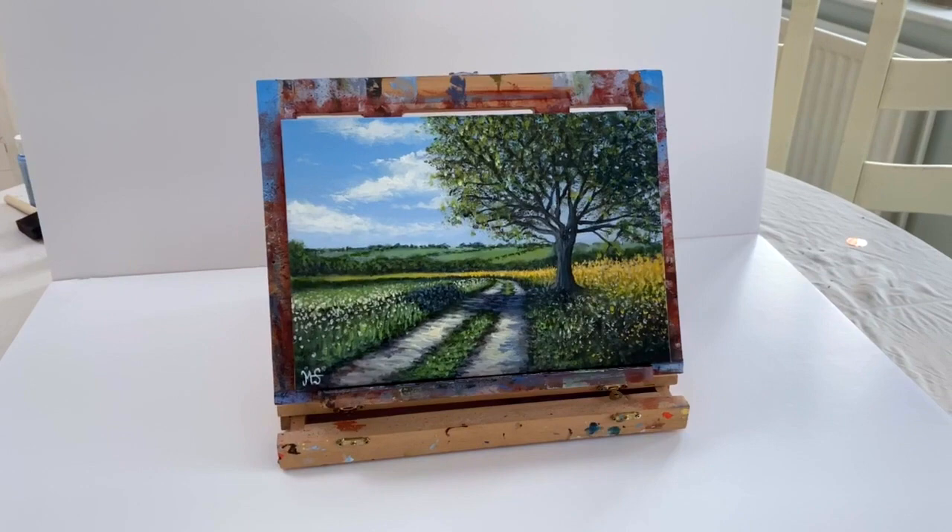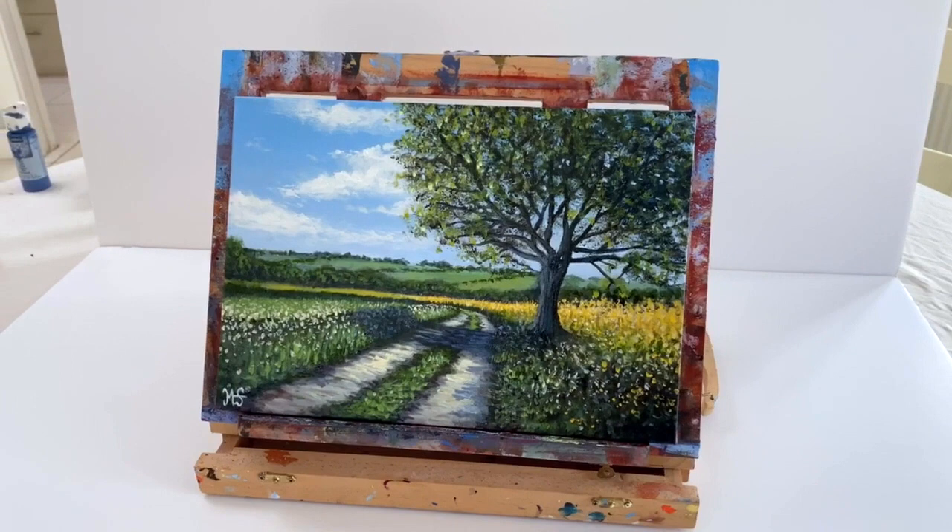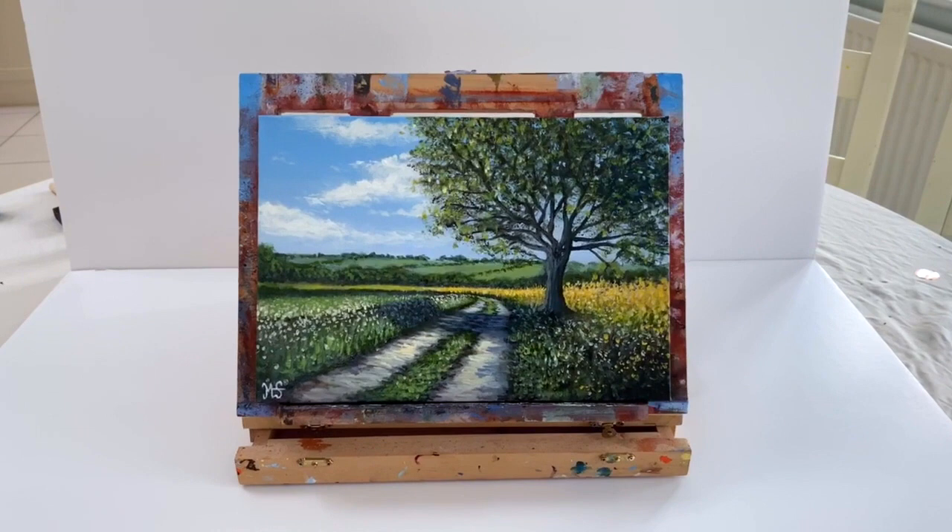Hello everybody and welcome back to my channel mstuartpaintings. I'm Murray and on today's acrylic painting tutorial I'm going to teach you how to create depth and realism in your work to create this lovely flower-filled landscape painting.